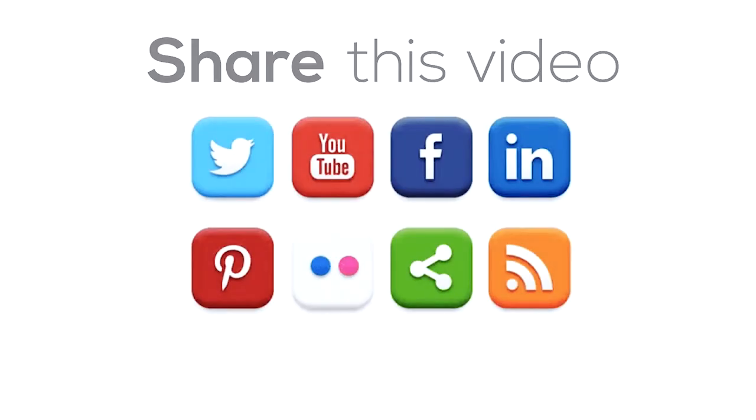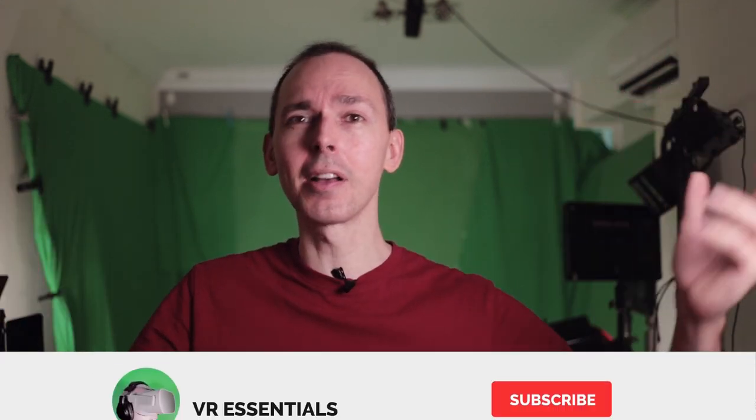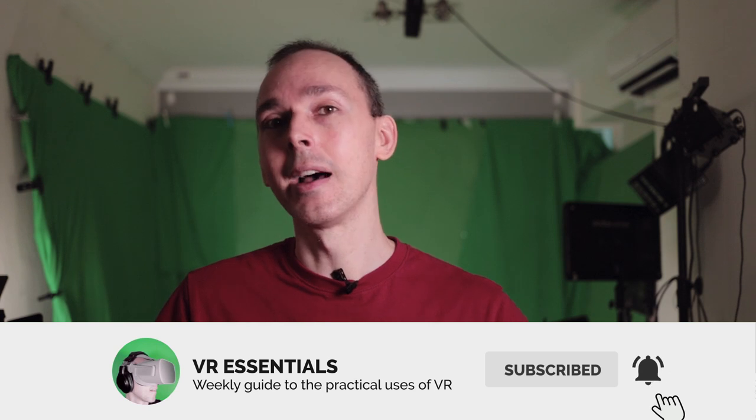I'm doing a cool giveaway today — you can win a free key which is a cross-buy, usable on both the Oculus Quest and Oculus Rift. There are two ways to enter: share this video and paste the link in the comments, or tell me how many times you saw the logo flashing and leave your answer in the comments. Check the description for the giveaway date details. Thanks for watching — remember to like, subscribe, and share so we can grow the VR community together.